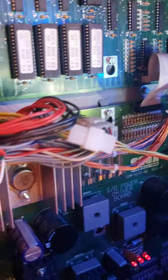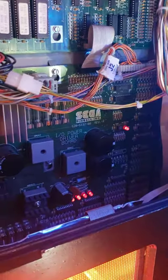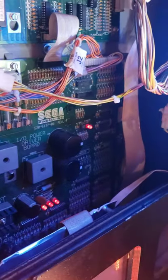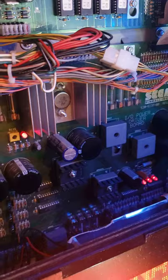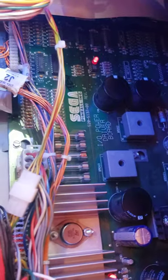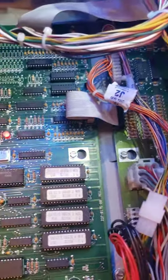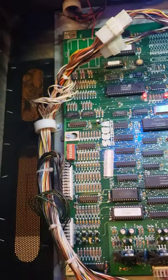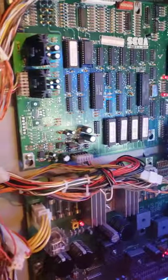Interestingly enough, Sega was Stern and they actually used the same board. All in all, nice clean board set — no damage, no garbage, no bologna sausage.